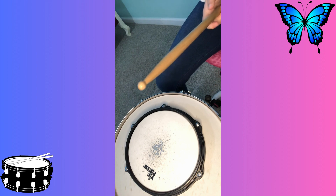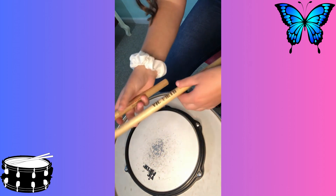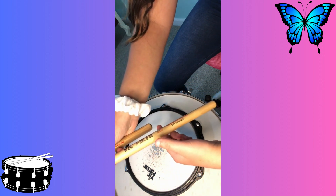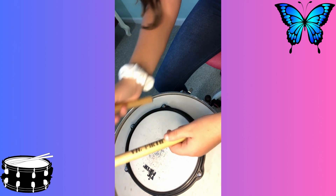So when you hold the stick, you're basically going to want to put the end of your stick on the second digit of your pointer finger, put your thumb on top, and wrap the rest of your fingers around.